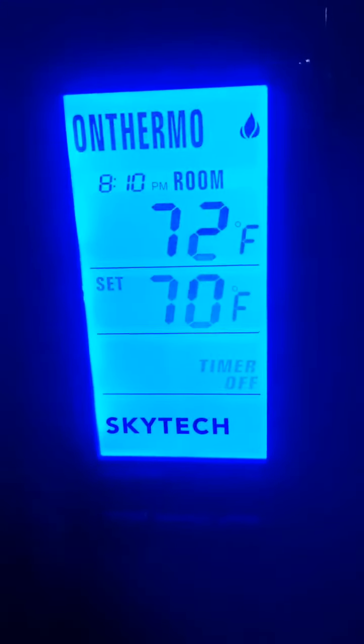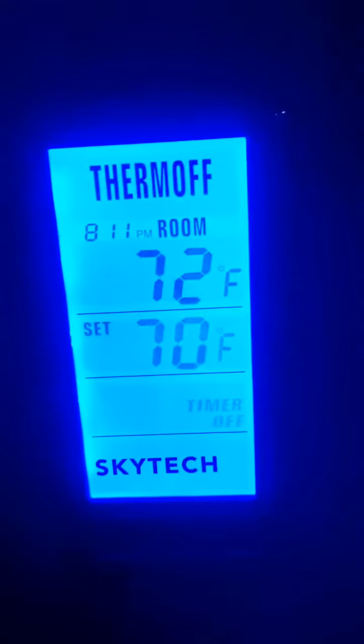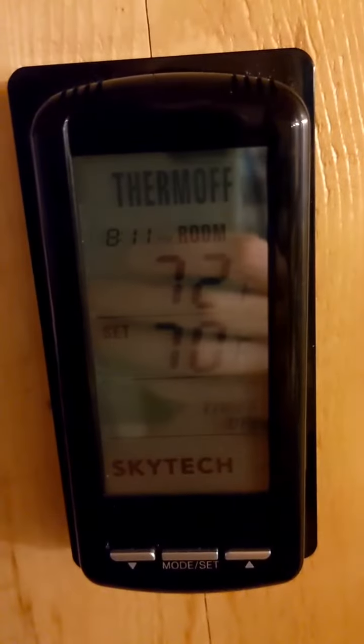It's a little warm in here. I can go down to, let's say, 70 degrees. What this means is that any time the house is below 70 degrees, the stove will turn on and run.